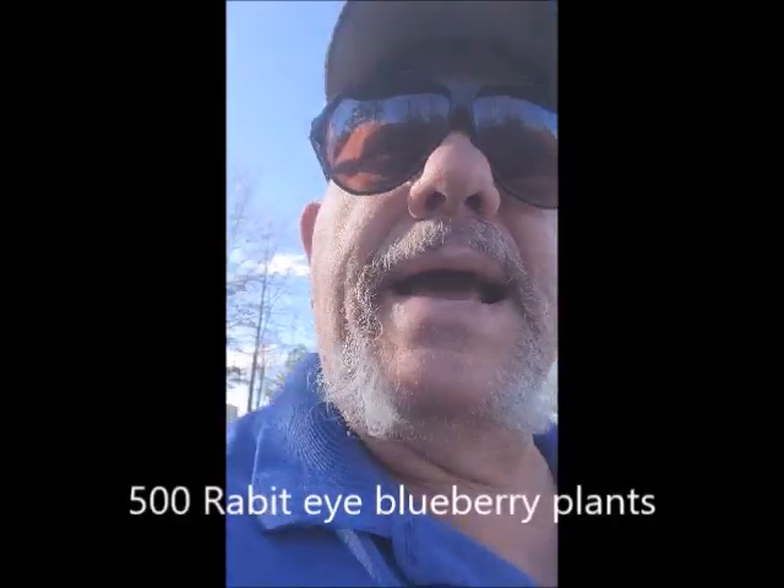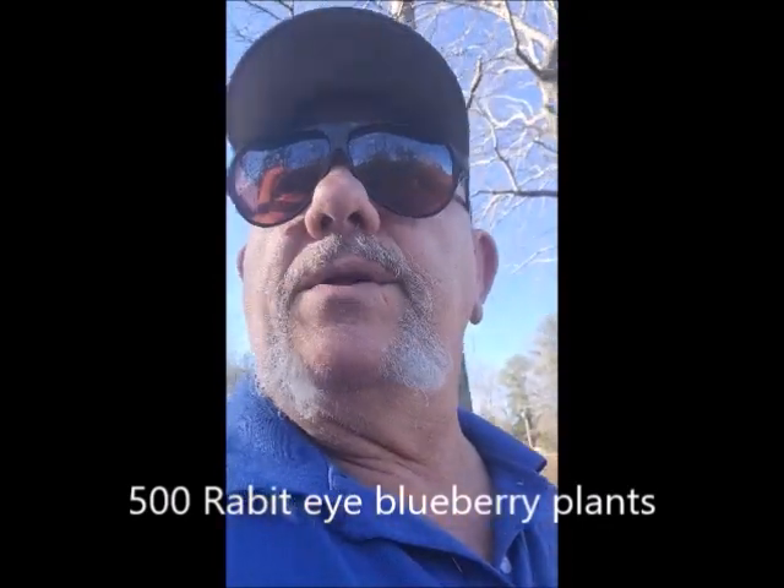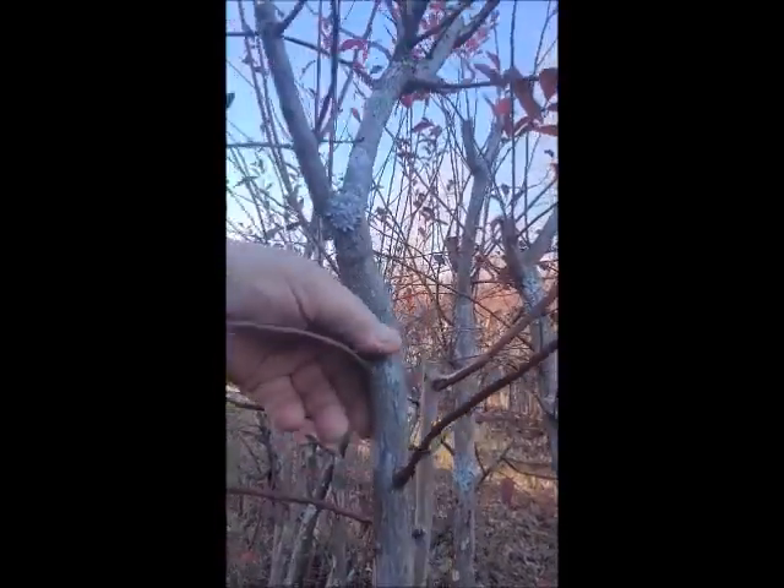My dad unfortunately got ill and was unable to care for the plants, so they became overgrown. There are 500 plants in this orchard and I made a video called 'Revitalization of 30-Year-Old Plants.' When I cut them back I had to use chainsaws and battery-operated pruning shears, because as you can see the size of the plant is tremendously large. My mother said 'you killed them' — I said 'I have not killed them, I've given them a new chance at life.'